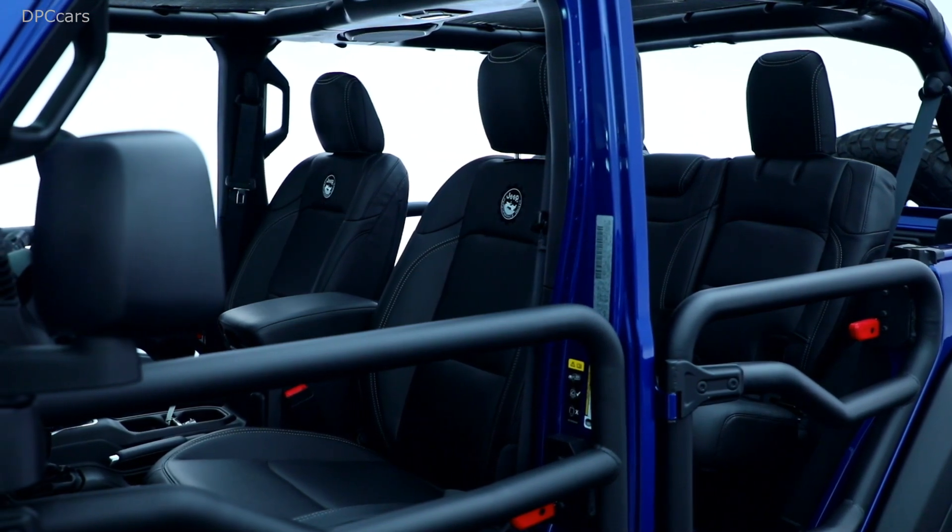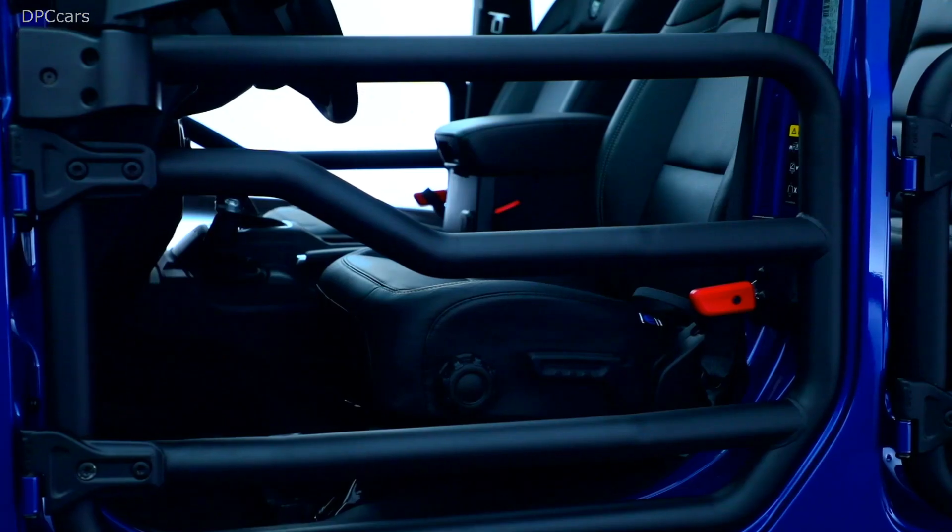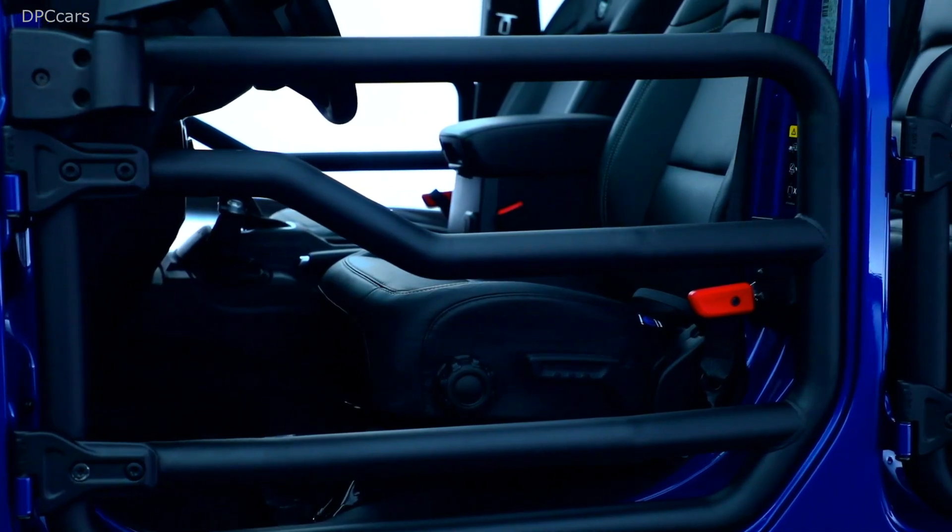Because off-roading is a key element of this vehicle, we also have rock sliders and our Mopar JPP two-inch lift kit.